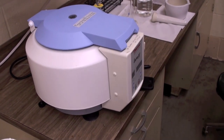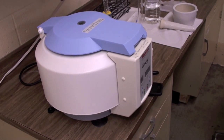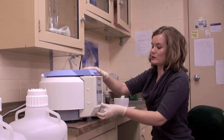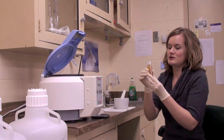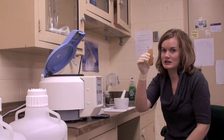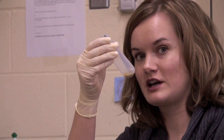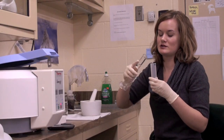Now the centrifuge has stopped spinning. We open it up and take out our sample. All this excess liquid that we don't want, we pour down the sink, and we have this pellet at the bottom — that's what we're going to continue to work with. At this point we're going to add 50 mls of clean distilled water back into it, carefully, because it's now going to be very close to overflowing.